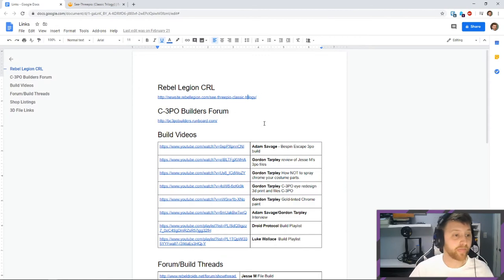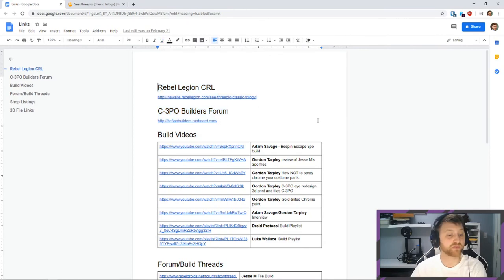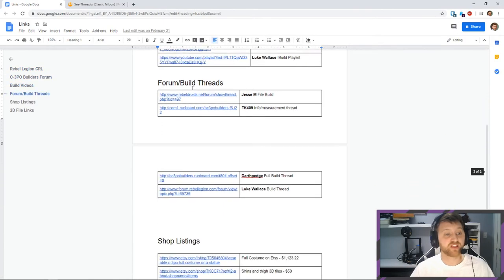I usually have a link to the CRL whether it's useful or not. Interestingly, C-3PO builds have their own forum, and that forum looks like it's been abandoned for quite some time, but I'm hoping I can continue to hunt through it and find archived posts. Those are my two main web resources, and besides those, I've got a bunch of videos and threads of people's builds.